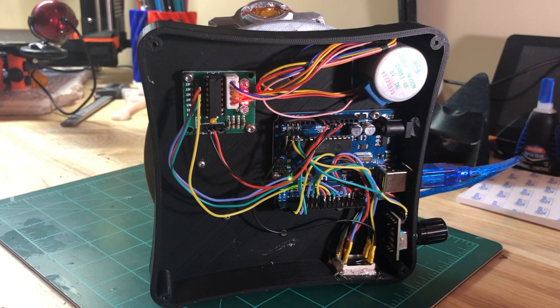So hope that was interesting. Here's a quick video of it in operation.